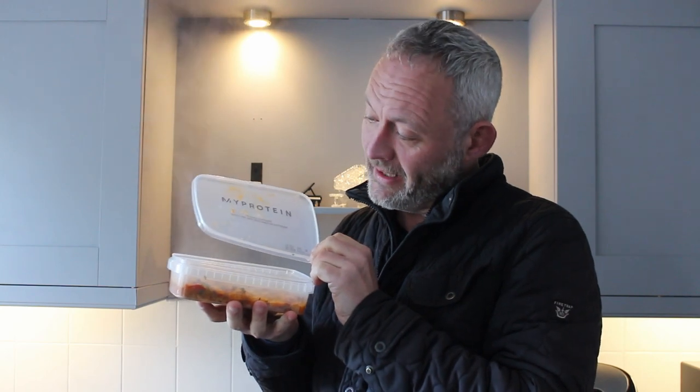So here it is, my friend, straight out of the microwave. It comes in this nice tray, and the lid says 'reusable container — perfect for meal prep, lunch and leftovers.'